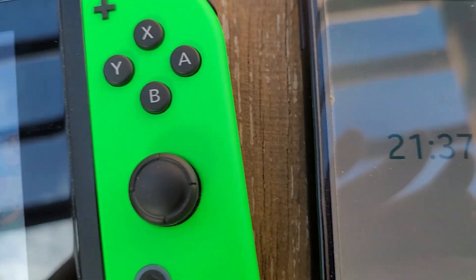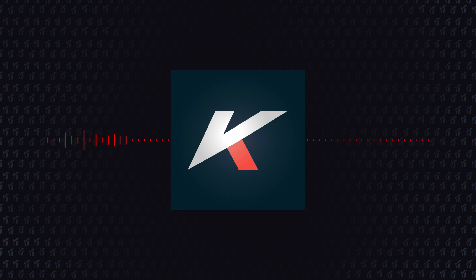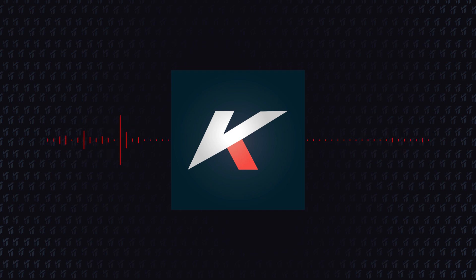So with this charger you get around three or four percent of battery per 10 minutes, meaning that to reach 50% charge you should leave it charging for at least three hours. It's not the fastest charger possible, but it works and it is pretty safe — you can charge your Switch and your cell phone with no worries. Here are the pros and cons of this project. This is the first version of the solar charger; I will keep researching, and if I find a way to upgrade this, I will make a follow-up video. Share this video with that friend who would love to build their own solar charger and travel to a deserted island. And if you like this content, subscribe to my channel, and I'll see you next time!